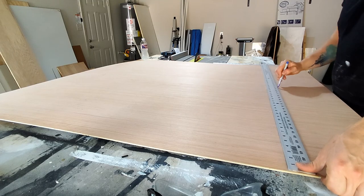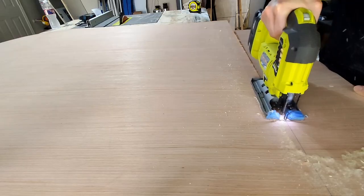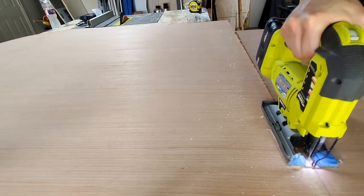This new surface is going to be my eighth-inch plywood boards, so I've got to trim it down to size just to get it to fit on the patio deck.